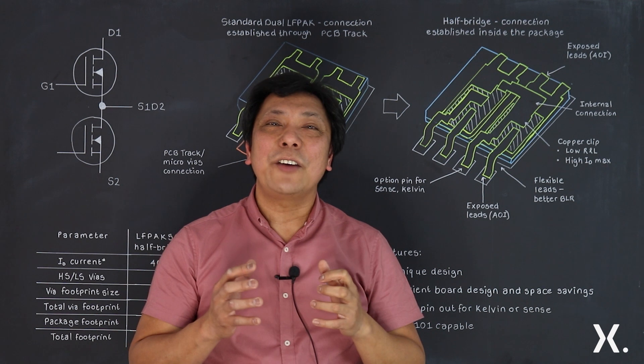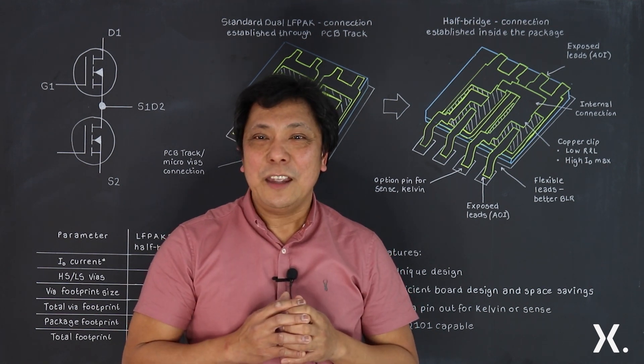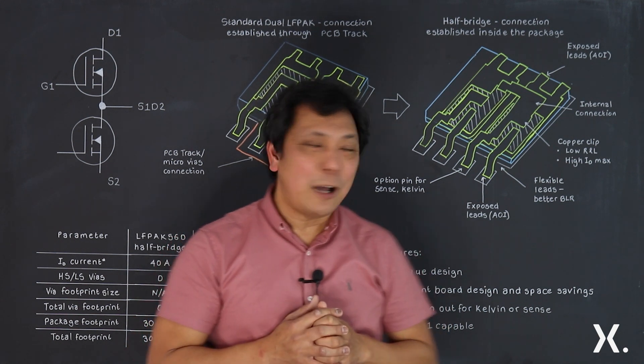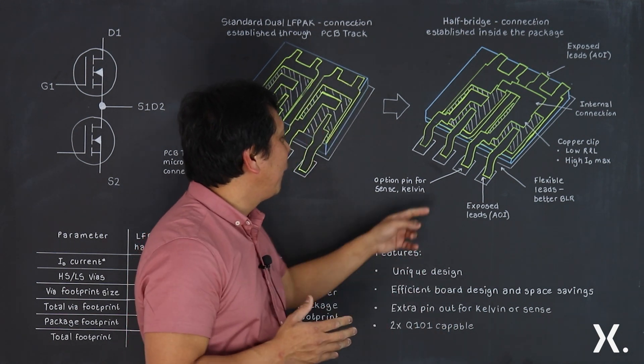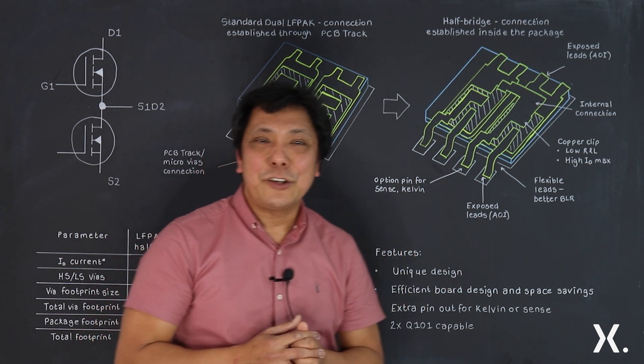Aside from having a unique integrated clip design inside the package, the LF PAC 56D half bridge version also gives the advantage of a pin-out option applicable for sense or Kelvin connections, depending again on the customer's application.